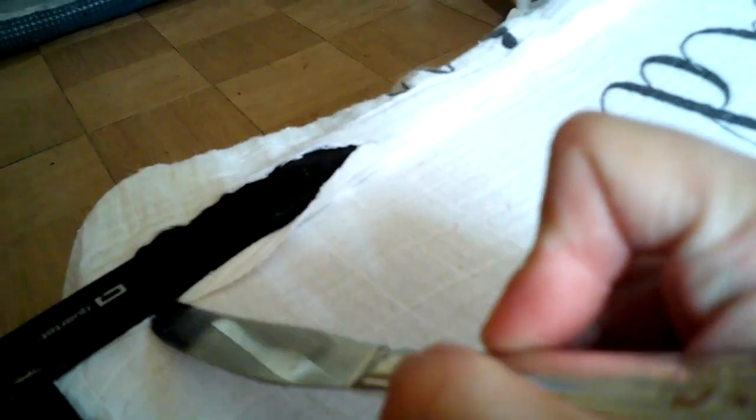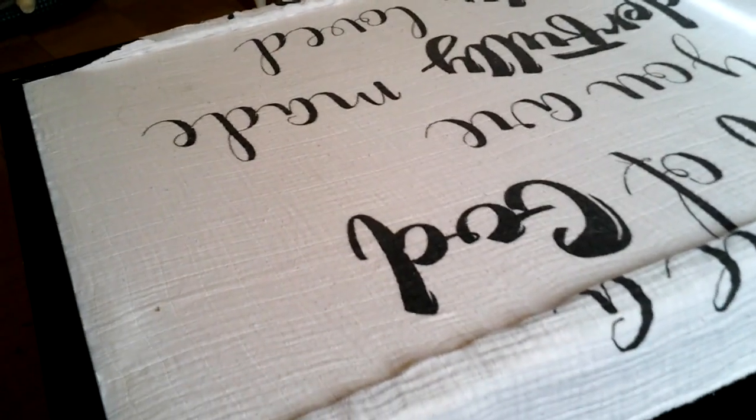I'm just going to come along with my butter knife and tuck this back in. You don't want to use a sharp knife or a screwdriver for this - you want something that has gentle pressure - and you just want to tuck it all the way under so that you have a clean, finished edge. I'll do the last three edges and bring you back to show you what it looks like when I'm done.